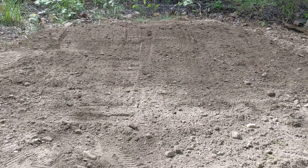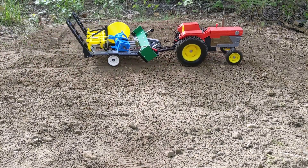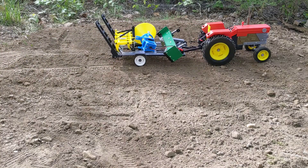Why hello everyone! It's a beautiful day outside today and I think it's just perfect to get some work done with our new OpenRC 3D printed tractor. I think today we're gonna be planting some rice. For that we're gonna need a few of the implements we've printed as well, so let's get everything off the truck.